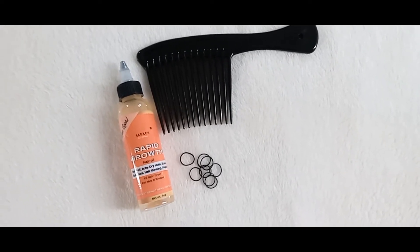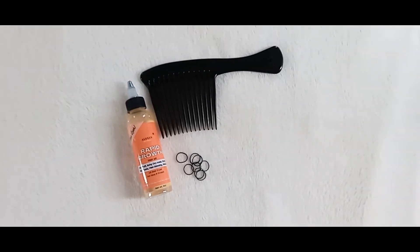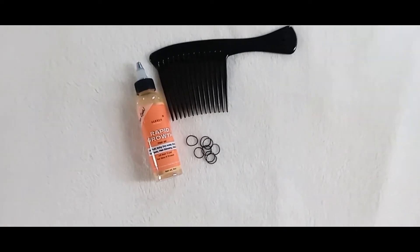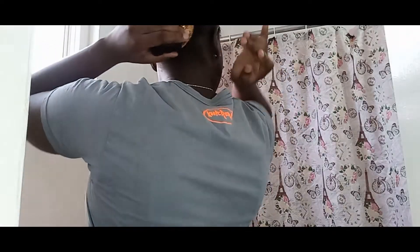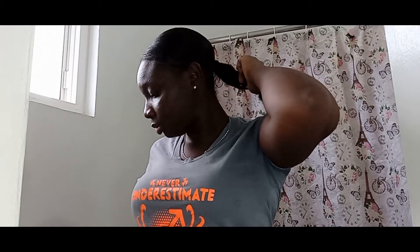The items we'll be using are the hair oil, my wide tooth comb, and a few elastic bands. I had some errands to run earlier today so my hair was in a low bun. I'm going to start by pulling that out and detangling my hair before we begin. This is three days post my last wash day, which is usually when I oil my scalp.